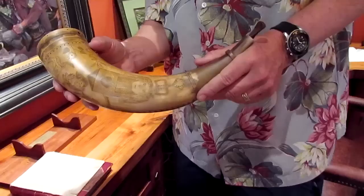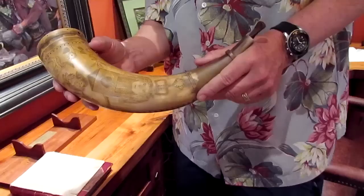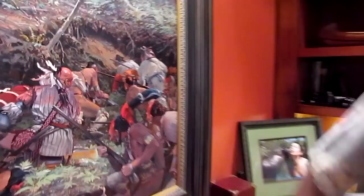This is a powder horn that John Buxton gave me, made by an expert horner named John Proud. It is an exact copy of the powder horn that Pogus has in the painting. There's the powder horn in the painting — he's actually got two powder horns. And I like this guy over here — that's the one that gets me. He's looking right at you. That's sinister.